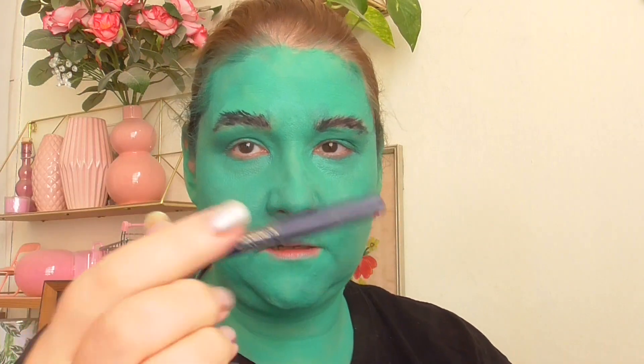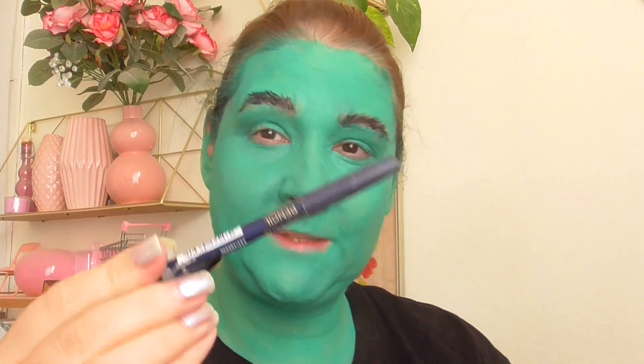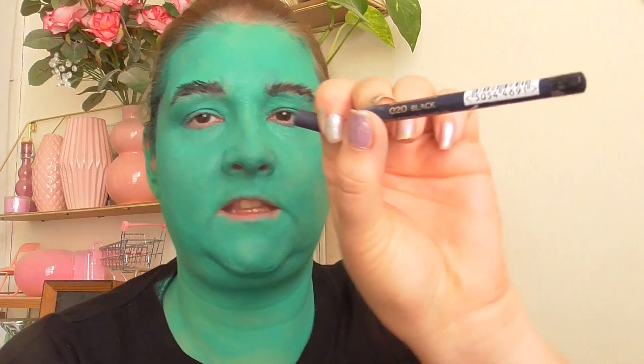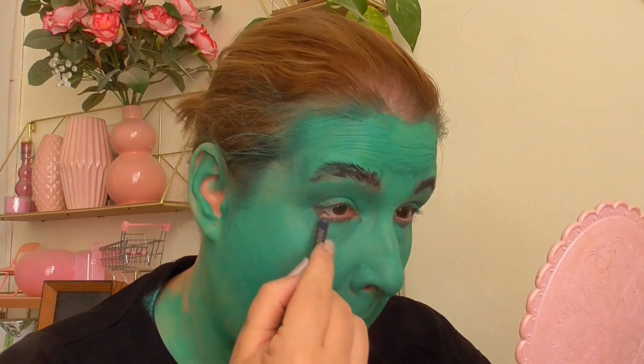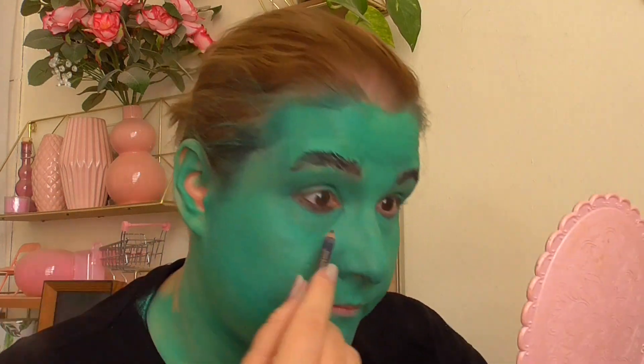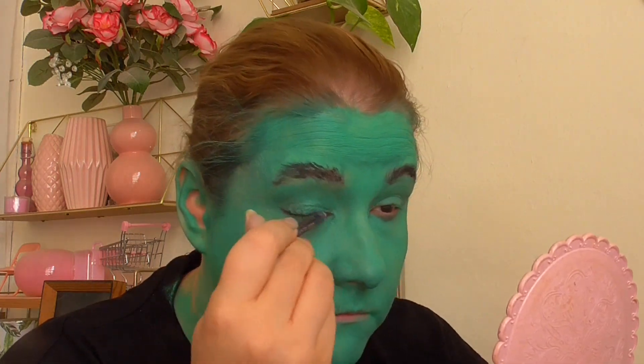Now to smoke out the eyes I'm going to be using this pencil. You all know if you've seen any of my videos that this always comes out at Halloween — this is the Max Factor Kohl Kajal and this is in the 020 black. I'm just going to shade around the eyes with this. Absolutely messy, absolutely messy.